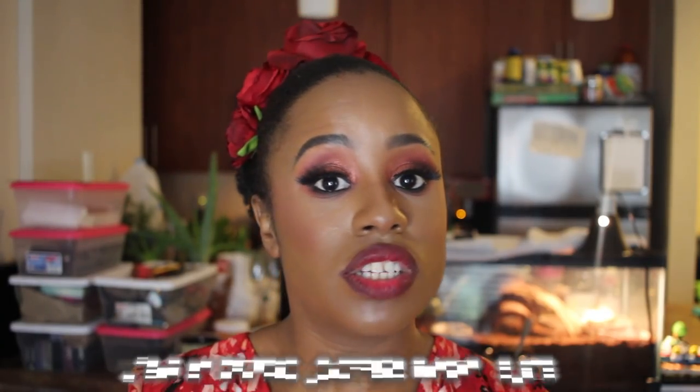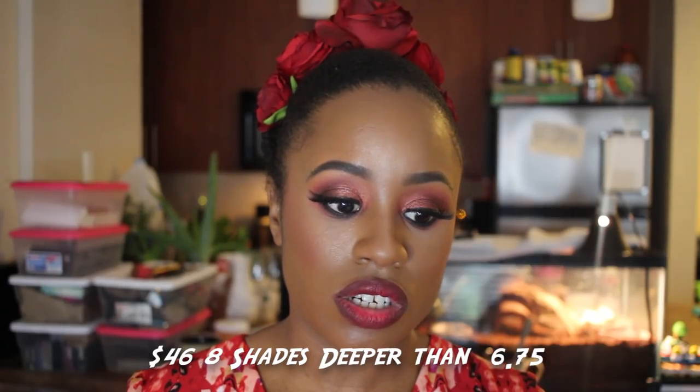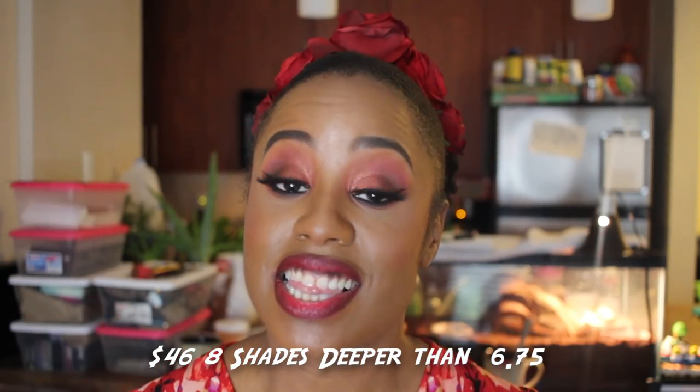Hey everyone, it's FabGen. I'm back with another video and today's video is going to be on the new Bobbi Brown Skin Longwear Weightless Foundation in the color Golden Almond, aka 6.75. It's one fluid ounce, ranges from $49 to $52. Let's get into it.